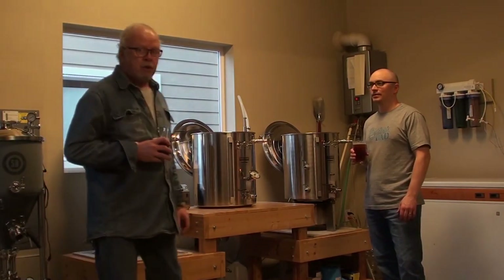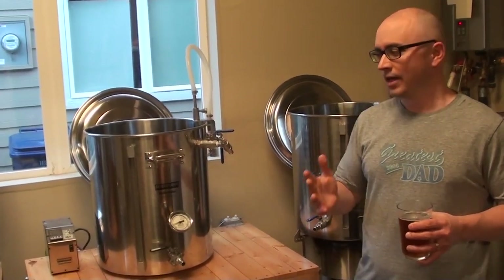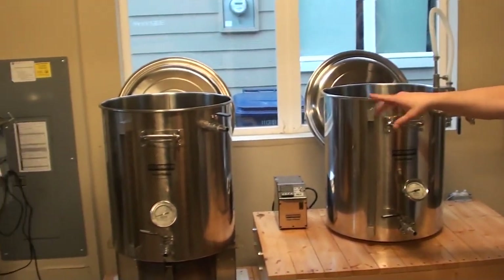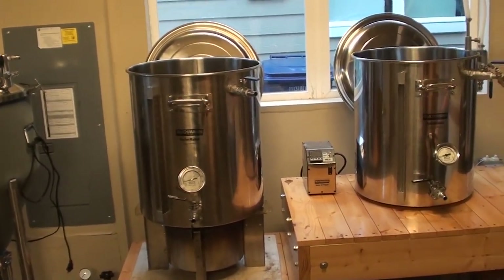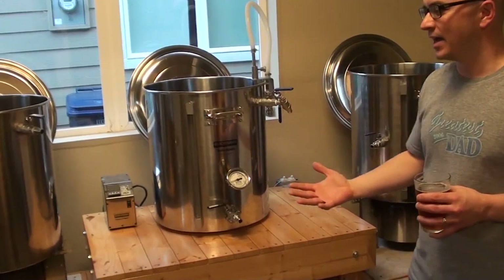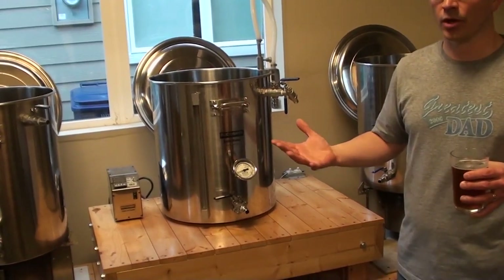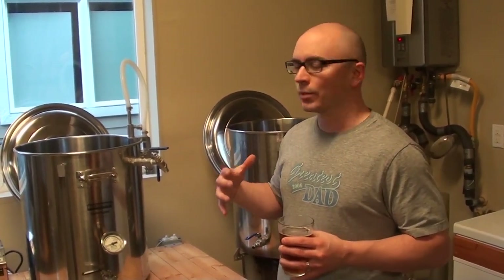I'm going to grab the camera by hand so we can get some closeups. I'm by no means a professional brewer, but I do have a lot of fun homebrewing. This is the system I've constructed over many years. I actually started with this first pot over here — today I use that as my boil kettle. But eventually I decided I wanted to move off the stove and make my own all-grain system.